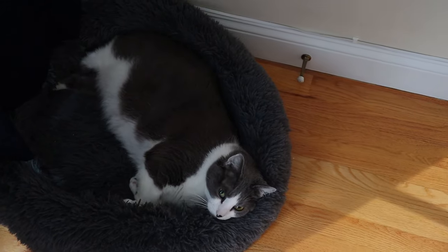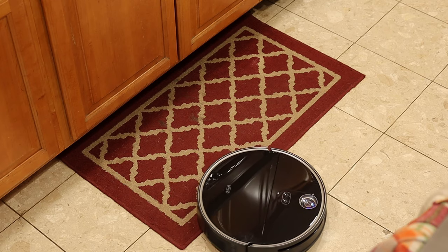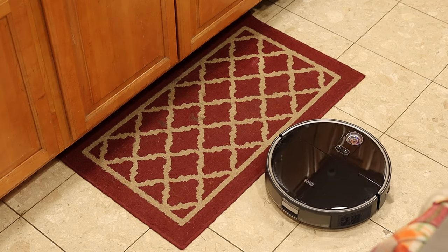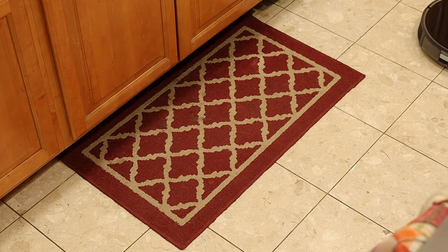One of the most important features, and probably the feature I like the most about the S10, is its four-stage suction. Personally, I have four pets in the house and they shed a lot. With the S10, I can adjust the amount of suction based on how much hair is embedded in my area rugs or on my floors. There are four different suction modes. Quiet mode is 600 pascal — the best for operating the unit early in the morning. Standard mode is 1000 pascal, which is the default for most normal cleaning tasks. I've been using standard mode in the afternoon when the noise isn't going to bother me or my wife while we're working.